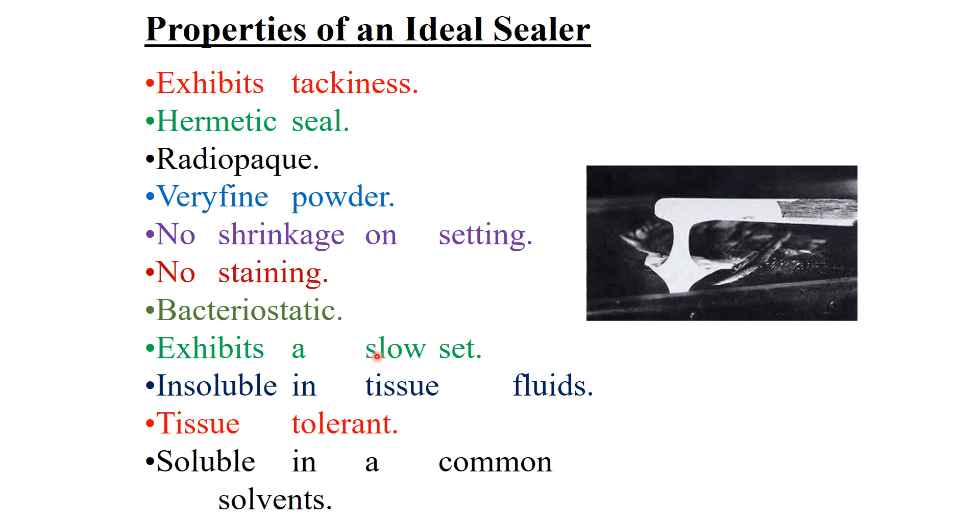It should exhibit a slow set to give time to finish the obturation step. It should be insoluble in tissue fluid, tissue tolerant — meaning biocompatible — and soluble in common solvents so that I can remove the gutta-percha and sealer compound if needed.